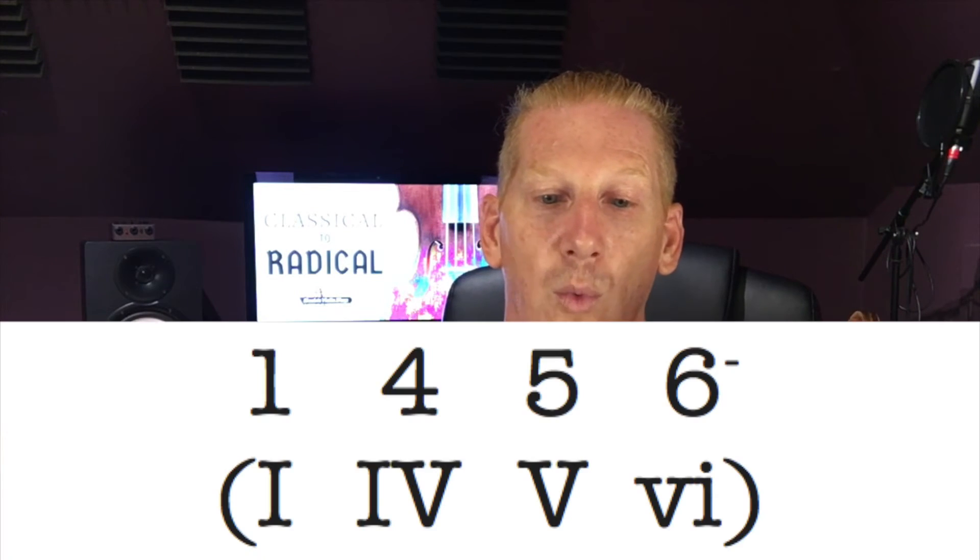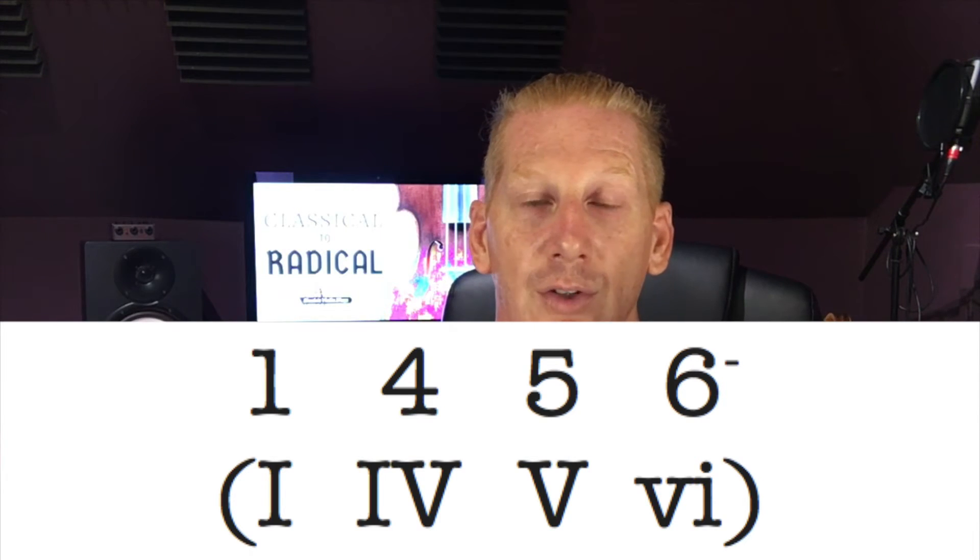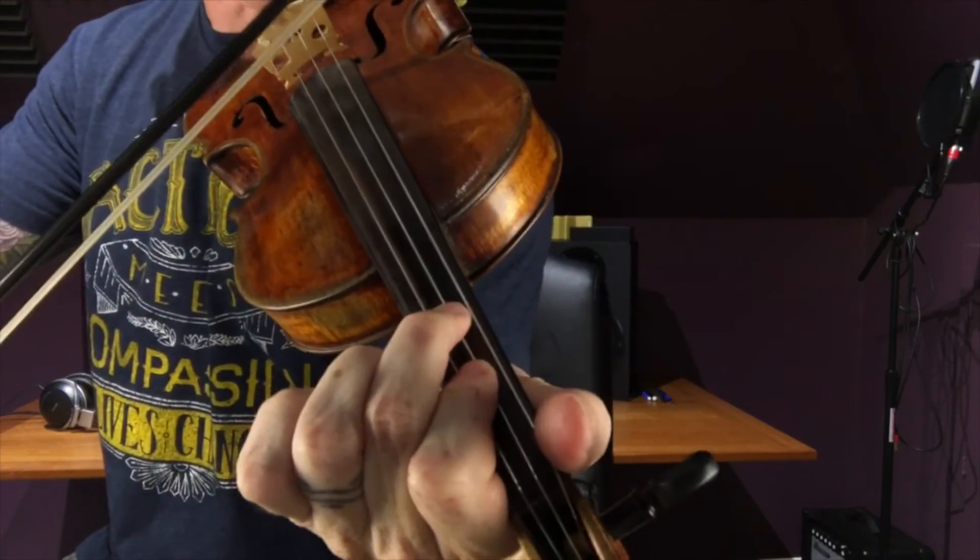So that's the basics of the Nashville Number System. We'll get much more in depth in future episodes when we talk about theory, chords, improvising, and how to read, write, and play off of Nashville charts. I said I was going to teach you how to easily find scale degrees in any key. In pop music, the most common chords are the one, the four, the five, and the six minor. So whenever somebody tells you a key — if they say F — you've got to immediately know one is F, and then you've got to know what four, five, and six are, because you're going to need those.